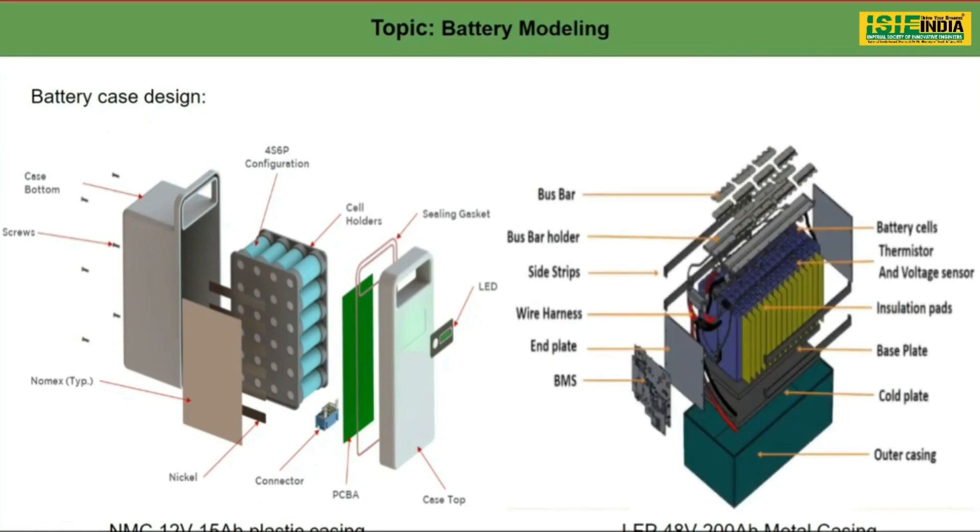Now here you can see a battery containing 48 volt 200 Ah in a metal casing. These are LFP prismatic cells — you can see the size is bigger. These batteries are mostly used in forklifts, three-wheelers, or rarely in four-wheelers like the Mahindra E2O. Here you can see the construction is very simple, similar to the previous battery pack. The bus bar is made up of nickel or copper depending on our choice.